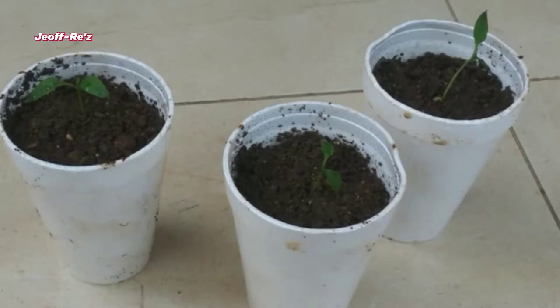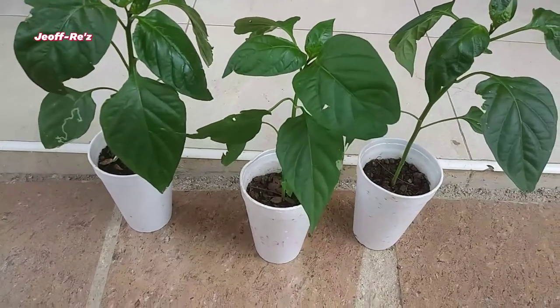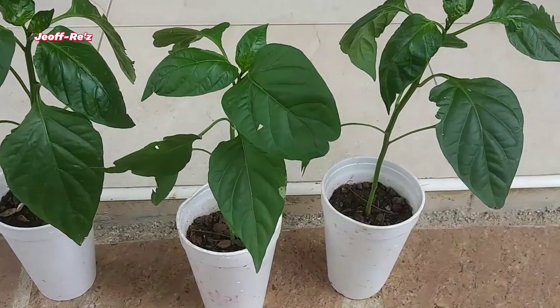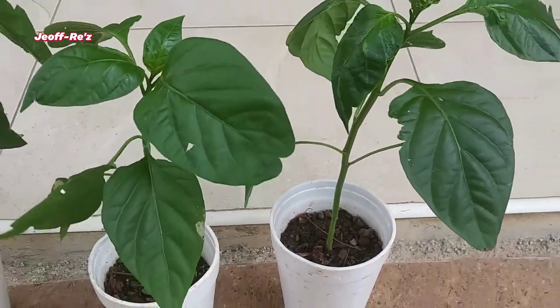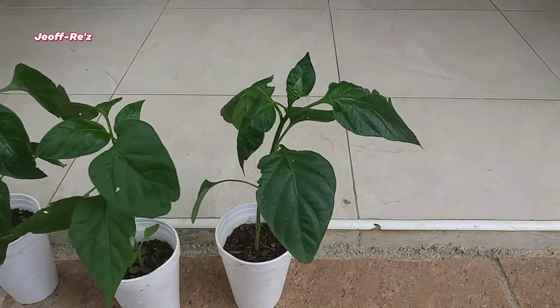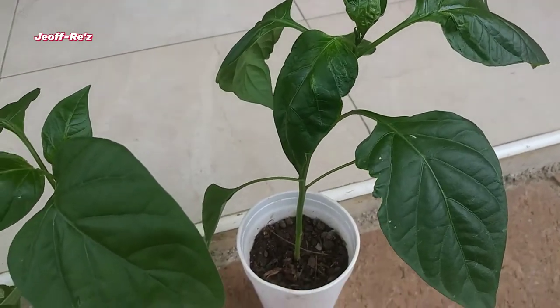Here you can see how tiny they were when I had just transplanted them. Growth has been really fast since the initial transplant. If you notice, they're now up to six or seven true leaves — they're bouncy and healthy with a nice size stem, basically just focusing on top growth at this time.